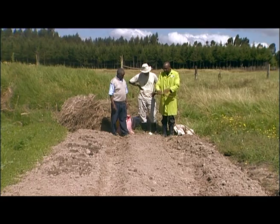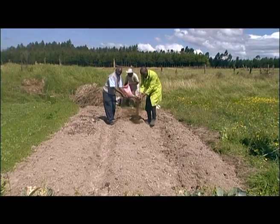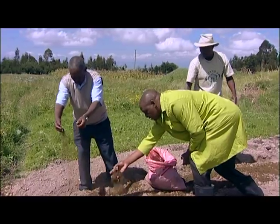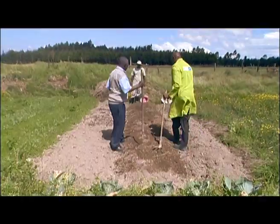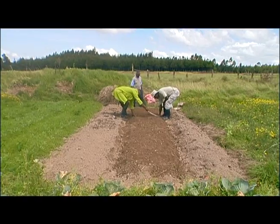Prepare a strip of land to be weed-free and with small trenches. Add farmyard manure along the trenches and mix with the soil. Then make strips of 10 centimeters apart along the nursery bed.